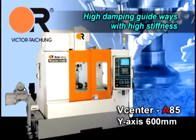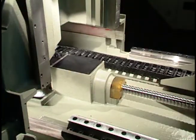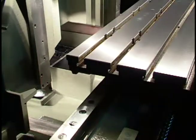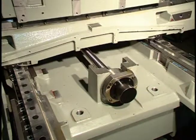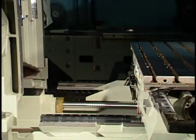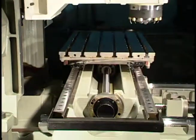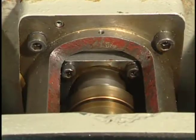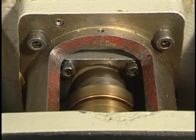High damping guideways with high stiffness: ball screw holders are cast into the machine for rigidity and strength, ensuring constant support for the ball screws over the entire machine life. Large diameter 45mm ball screws and big size 45mm linear guides ensure high structural stiffness during machining. Direct coupled servo motors eliminate motor backlash and noise caused by misalignment.